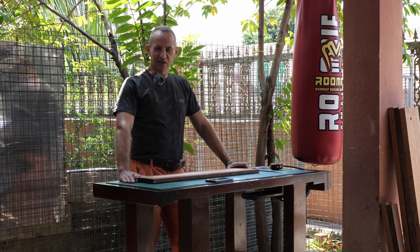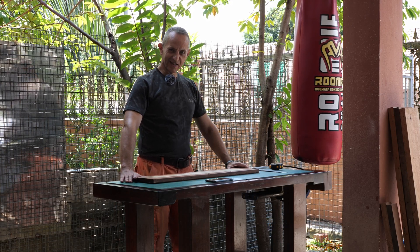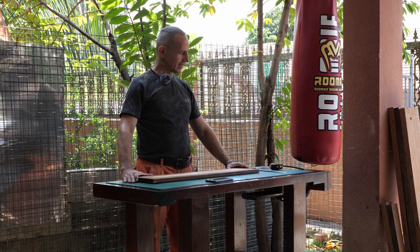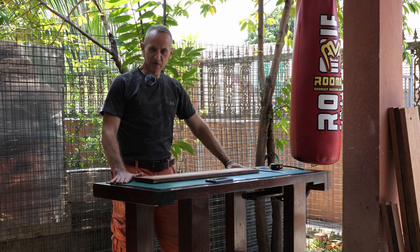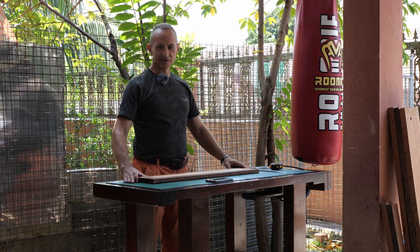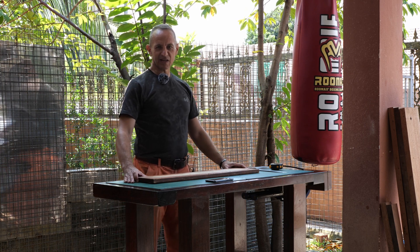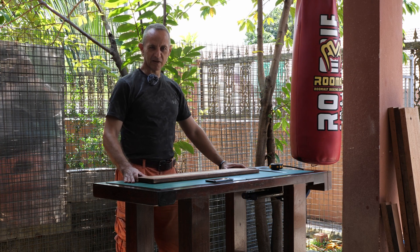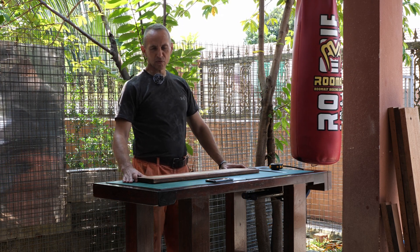Welcome to Tiger Carpenter. I don't have a workshop and I work outside my house, so this is my workbench — it was my first project ever. Today I'm going to make the outfeed roller table for my Makita thickness planer NB2012.